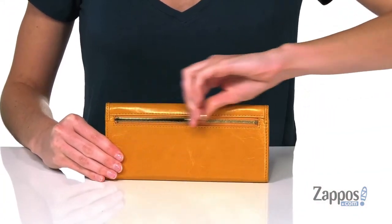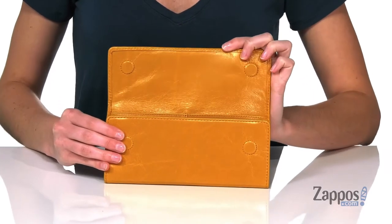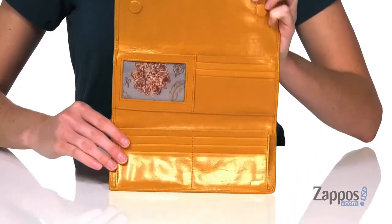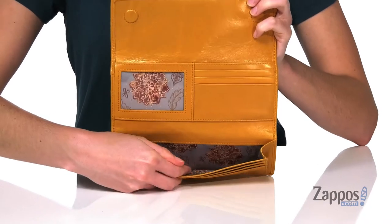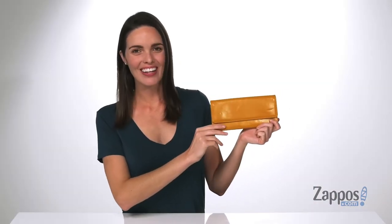Around the back there is a zippered pocket for holding your change. The front flap opens up with a magnetic closure to reveal several card slots and a slip pocket at the back for holding your cash. Grab this minimalist wallet from Hobo.